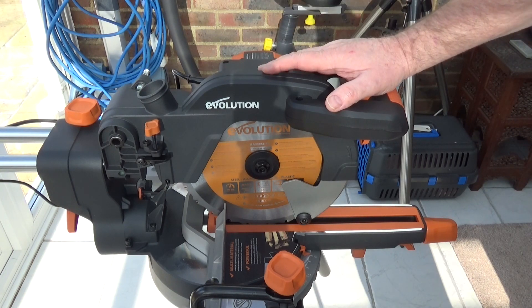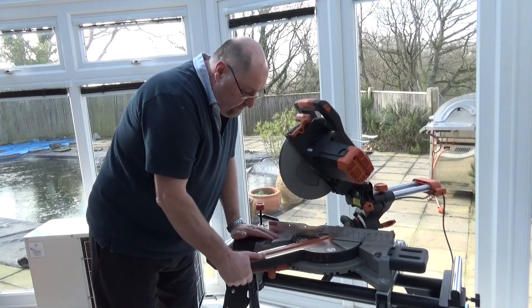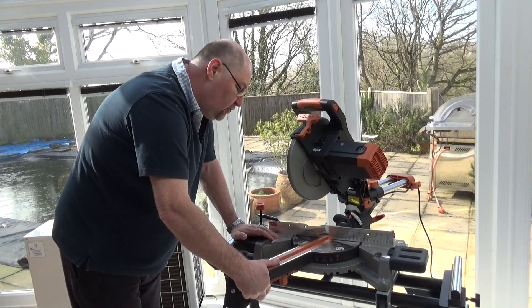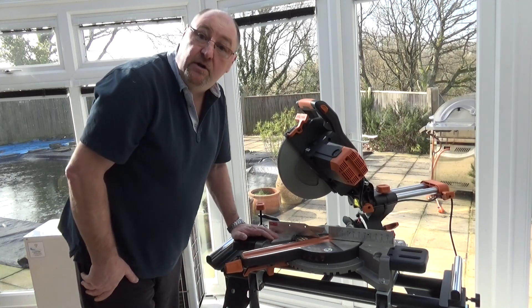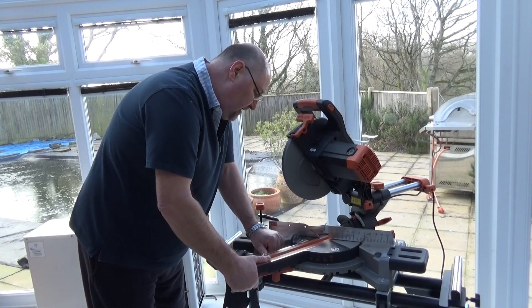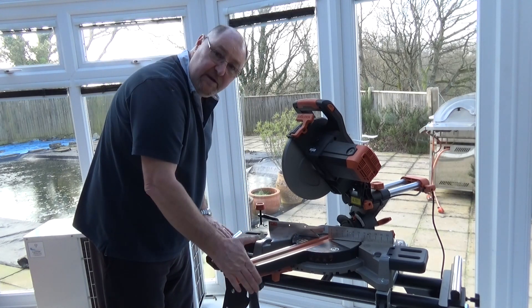The saw has a capacity of 0 to 50 degrees on either side, with indentations at 0, 15, 22.5, 30 and 45 degrees on either side. You can set it wherever you want — if you want to cut cornice you can set the angle to 31.6 degrees and clamp it down, and it's a very positive clamping action.